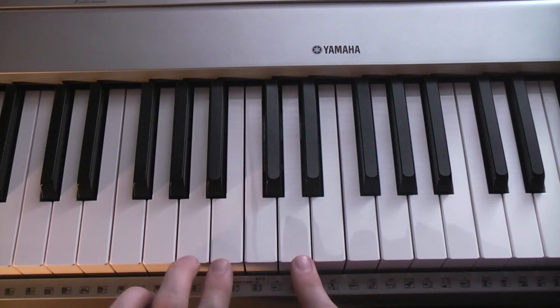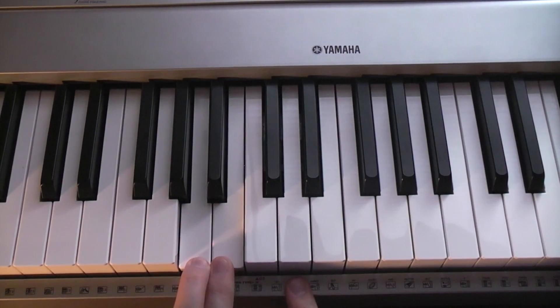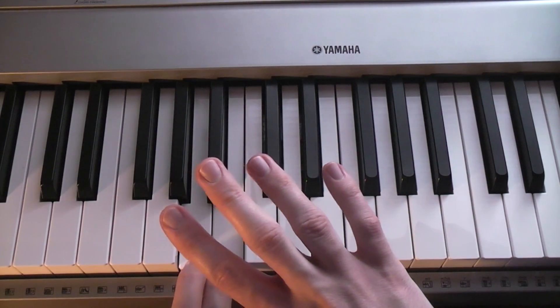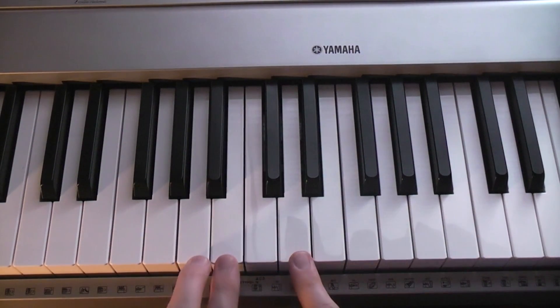So it's A, B, D, F sharp, A, D, A, B, E, A flat, B, E. It's really just taking one finger and moving it. A and B are always played. It's like four chords, and A and B are always played on beats one and three.